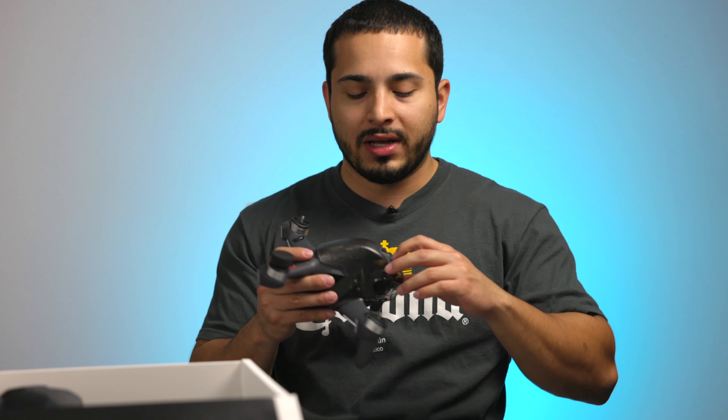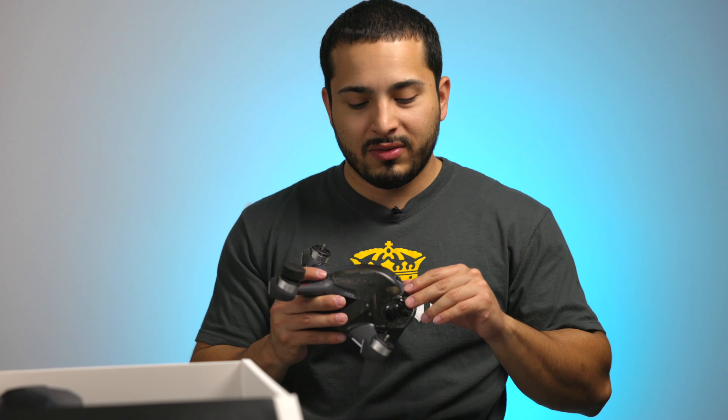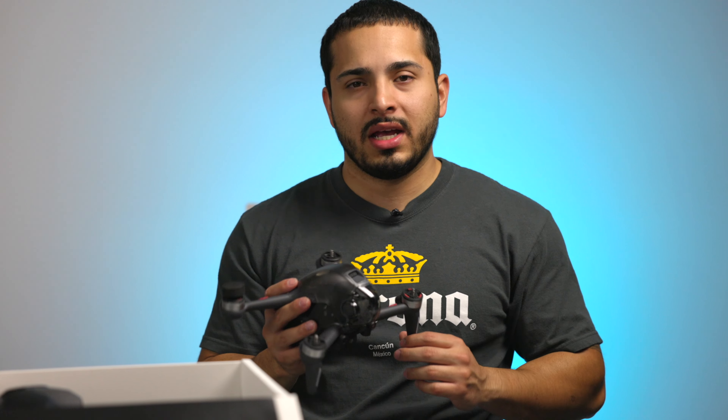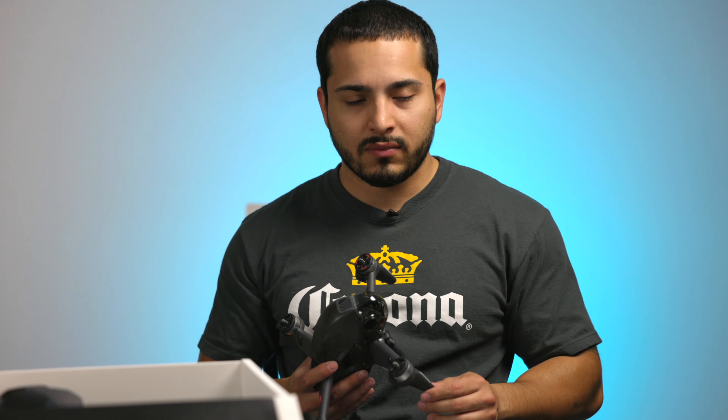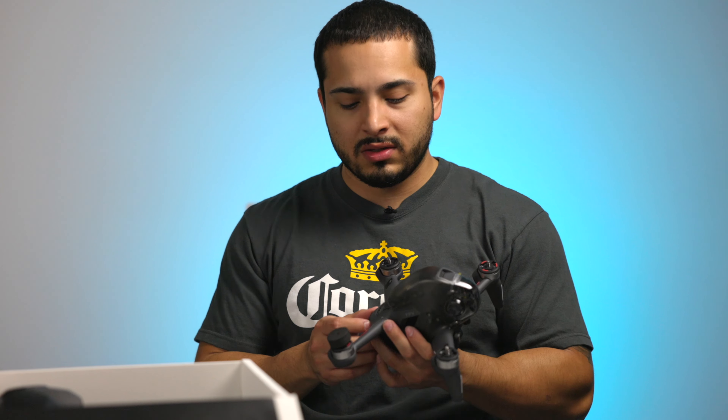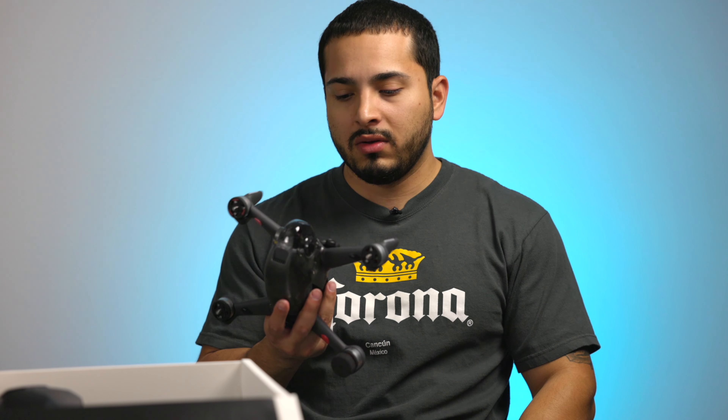It feels pretty strong. I'm planning to go crazy with it, so I hope it lasts me. The more I fly it, the more comfortable I'm gonna get. Right now, because it's gonna hurt if I break this, I didn't get DJI Care Refresh — I felt like it wasn't worth it. You pay $150 or $200 for one year, or $300 to $320 for two years, and whether one year or two years, you only get two replacements and you still have to pay more for a new one.